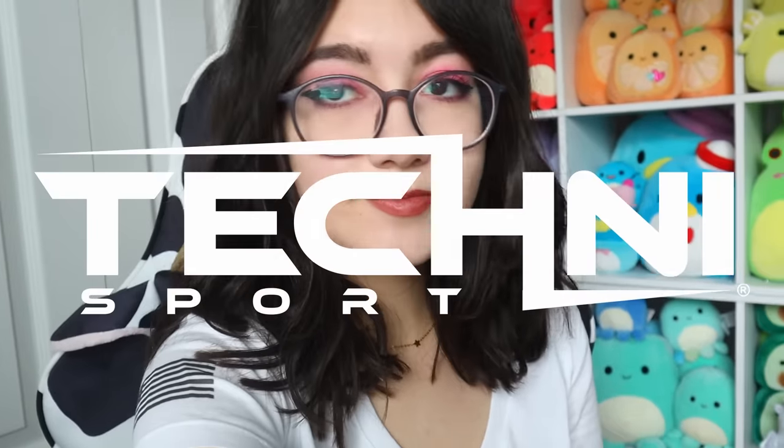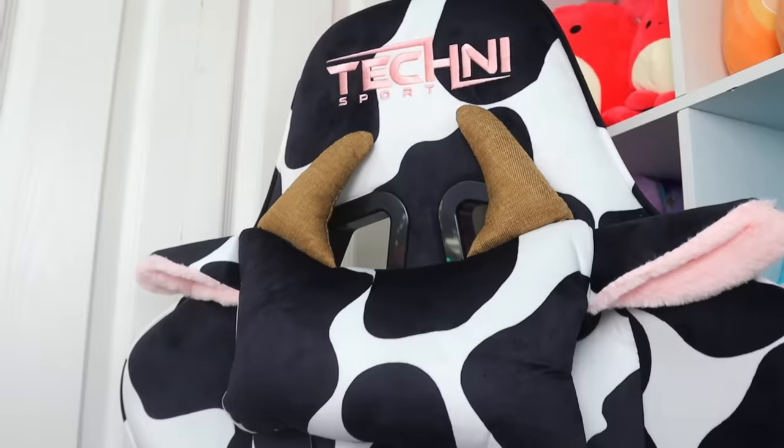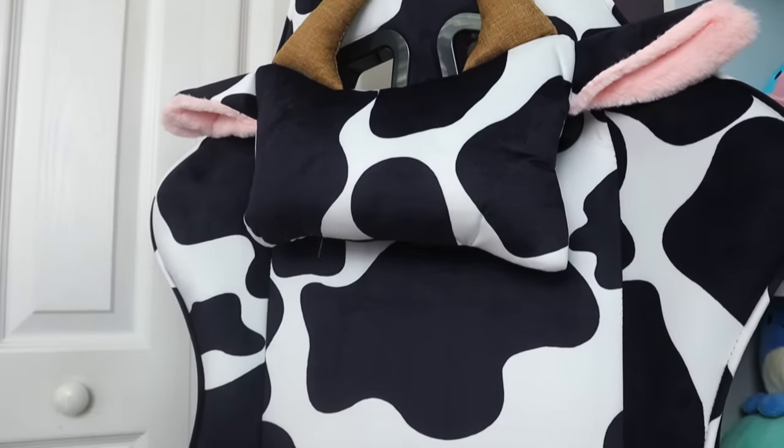Hello and welcome back to another video. Today we're going to be unboxing the TechnoSport TS85 cow gaming chair, which they were so kind to send to me. Thank you so much TechnoSport for sending me the chair of my dreams.